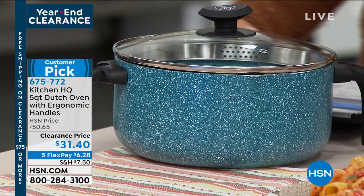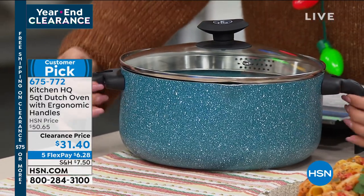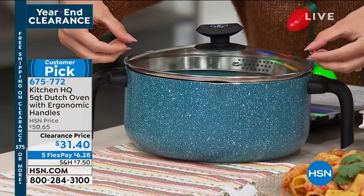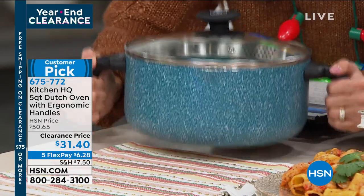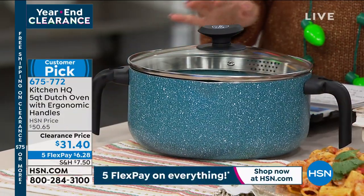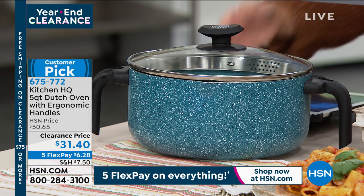This is the big size — a five quart with ergonomic handles. No more trying to grab teeny tiny little handles on the side. This one has nice big sturdy ergonomic handles, so you're going to cook up anything you want. It's so easy to use.